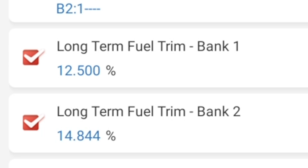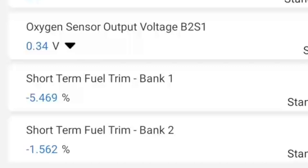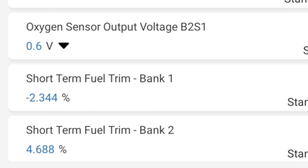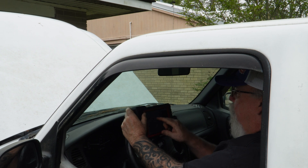Both my oxygen sensors are working. So I am in closed loop now. Look at this — when I put my foot in it, I dropped all the way from 25% down to around 7 or 8. Now that is indicative of a vacuum leak. If you notice the short-term, it's not near as bad. That's because the long-term will reset the short-term to where it will try to run closer to zero, but the long-term is way out of whack.